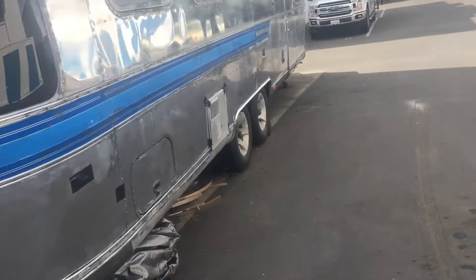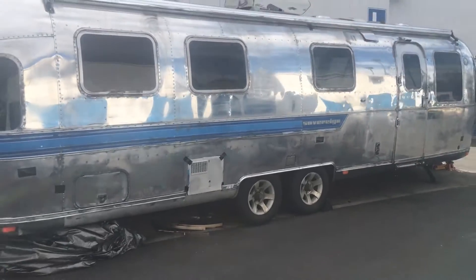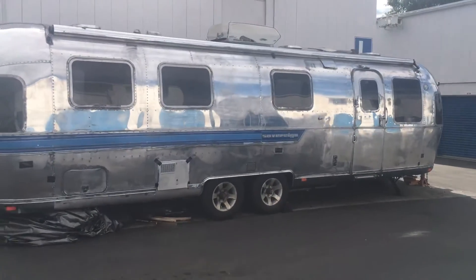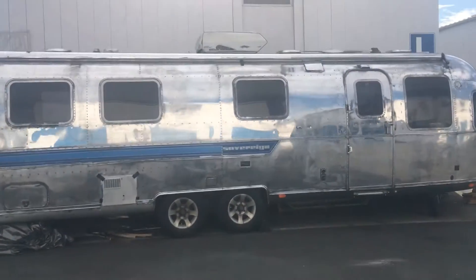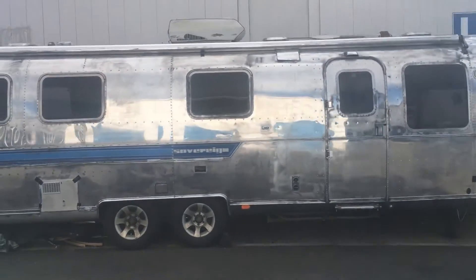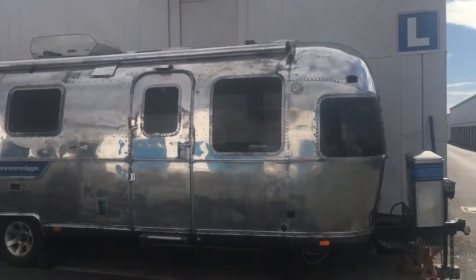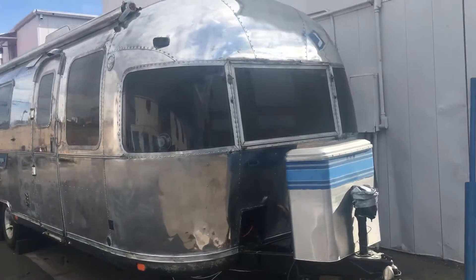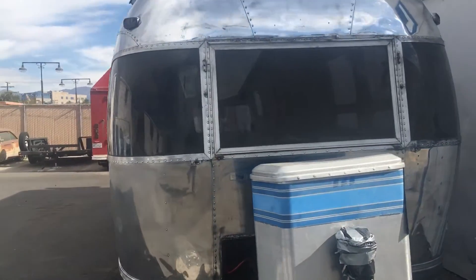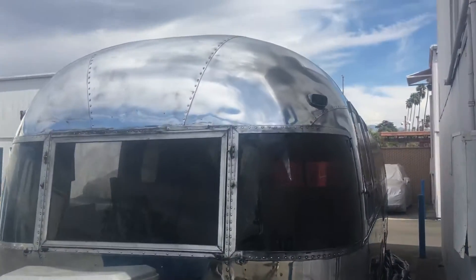When they tell you it's going to be 120 hours of hard physical labor to buff out an Airstream, they're not kidding. I anticipate this to be a minimum of 120 straight hours of buffing, and you have to be in shape to do it. You can't be faint of heart — it's grueling.